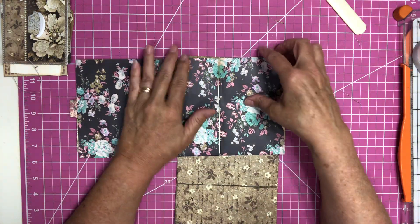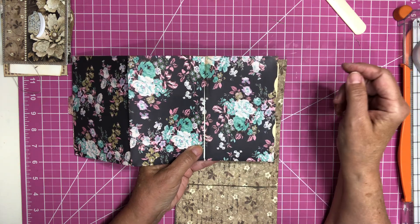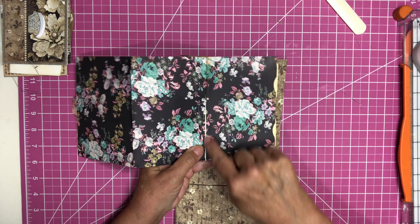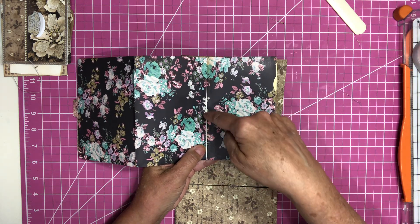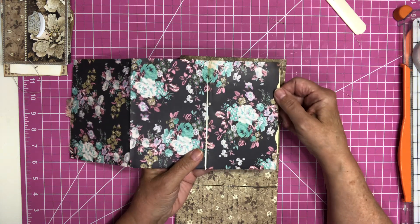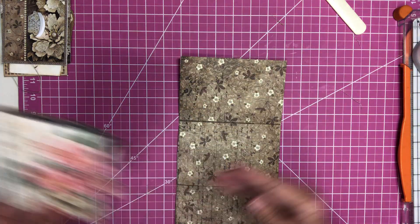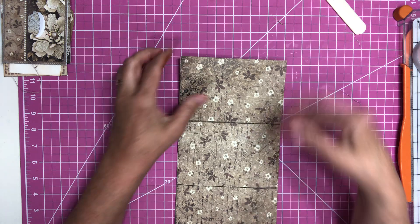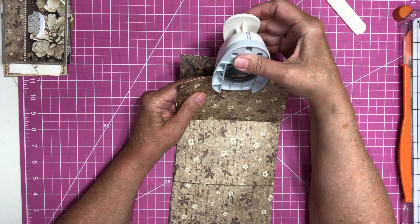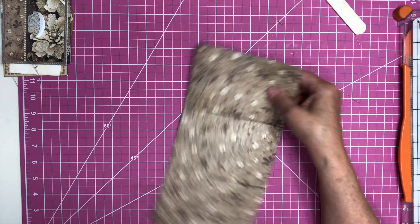What I did was on the back pocket, I glued from here up to here and then glued right across the middle, and that made two pockets. You can do that if you want. This time I'm going to just do it the same as the front — just one notch, right in the middle.